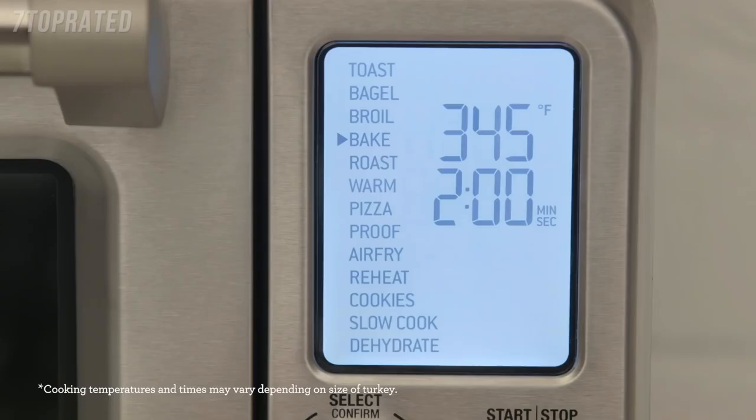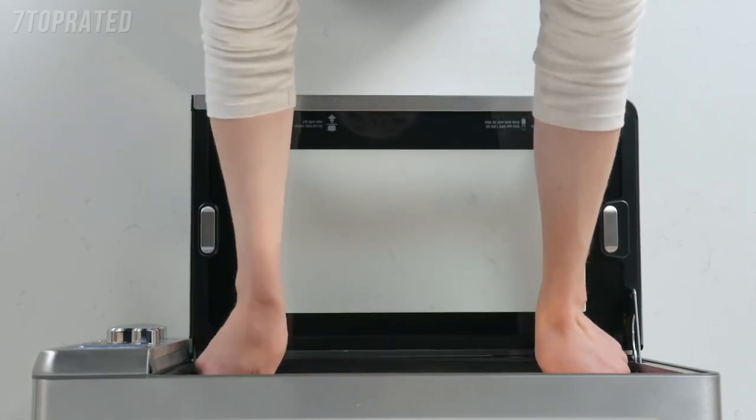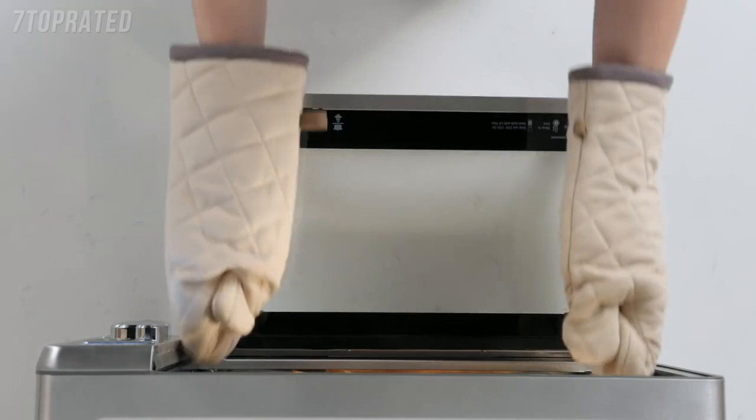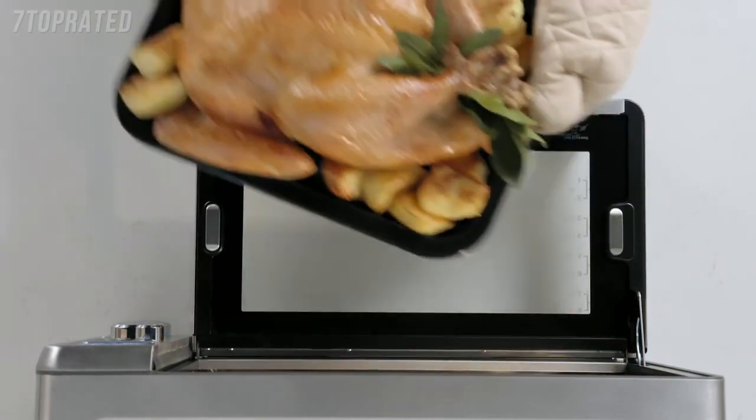Let's roast a 14 pound turkey. First select the roast function, then temperature, and lastly set the time. I've placed the turkey in a roasting pan in the correct rack position. Allow it to rest and you will have the perfect roast. Super succulent turkey!